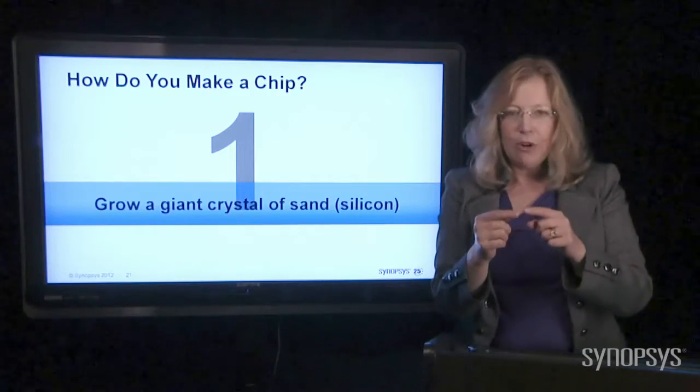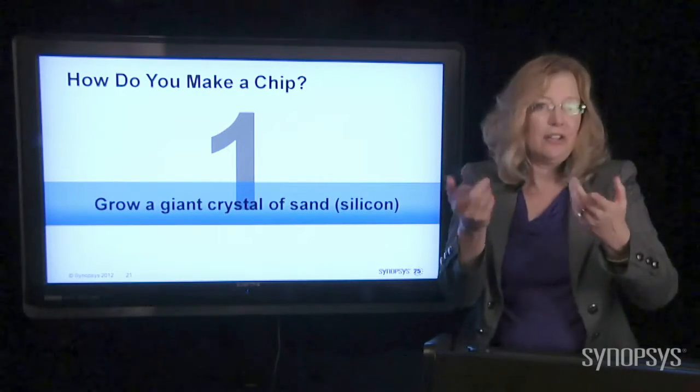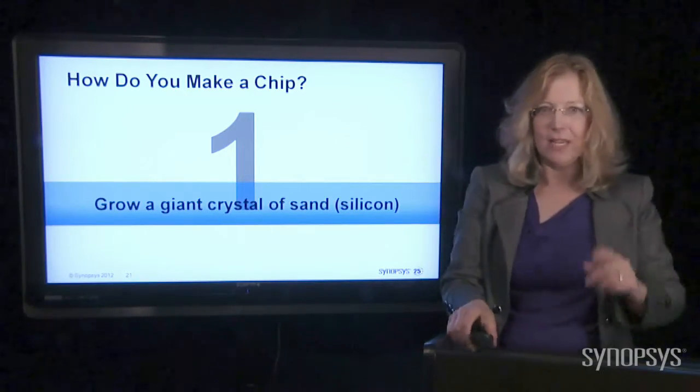If you've ever done the experiment where you grow salt crystals or sugar crystals with your kids, or if you're a kid in your science class, that's exactly what we're doing here with this giant crystal of pure silicon. That's step one.